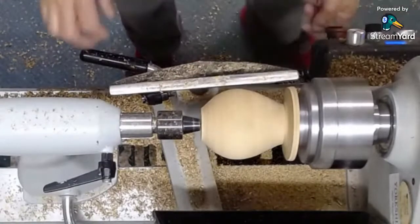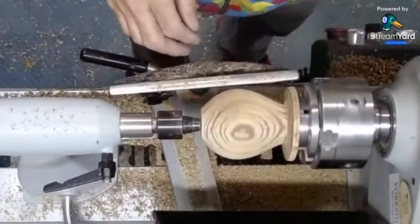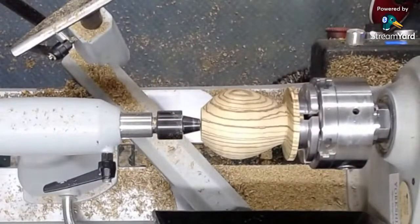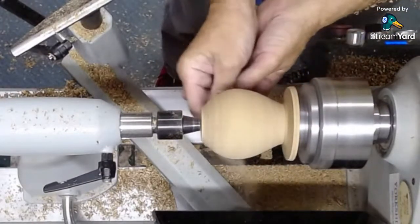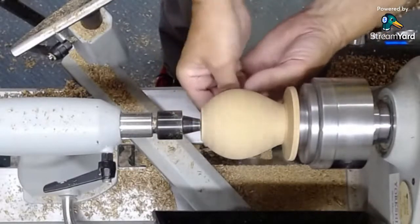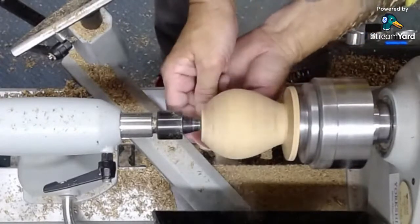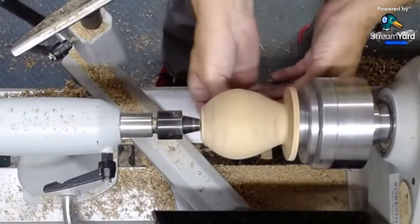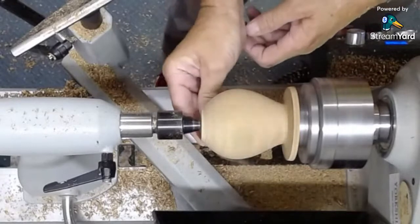That's all the skew's getting. I need to look at that and make sure there's no spiral mark in it now. We'll give this a quick sand before we start hollowing. The outside's finished. You've got 42 people watching, Brian — thank you very much, guys, thanks for coming in.